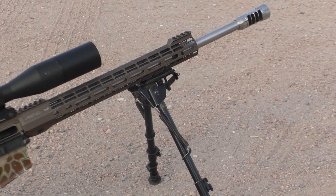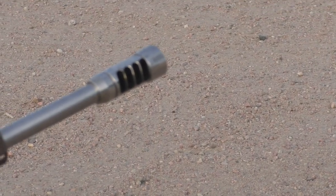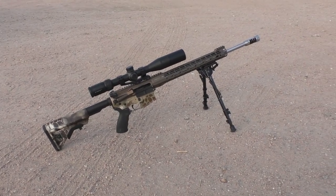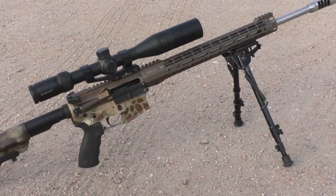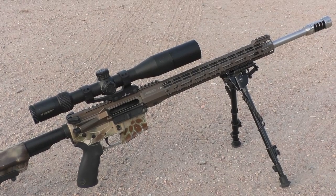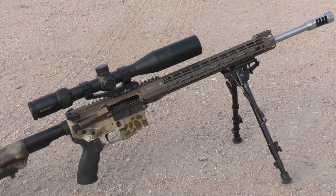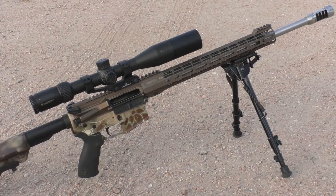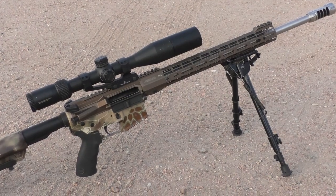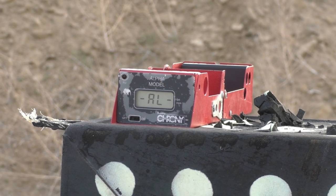For the upper I went with the Aero Precision M4 upper, and I have a Proof Research 20-inch stainless barrel with an EC tuner brake on the front. This rifle is very accurate and I've been very happy with it, even though everything's kind of mix and match. I'm getting sub-half-inch groups with my 120 grain Speer Gold Dots, 127 grain LRX, and the 130 Terminal Ascent — I haven't found a bullet yet that shoots over one inch.